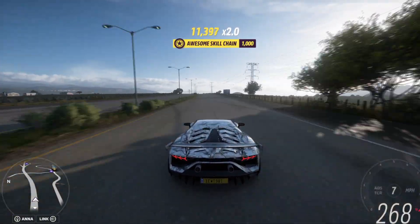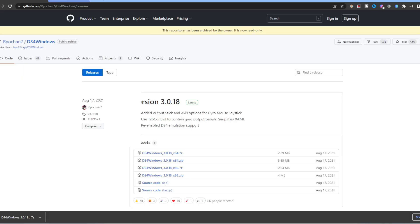First thing you want to do is go ahead and download DS4. You want to download the latest DS4 version.